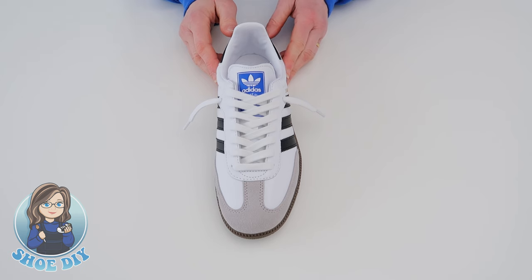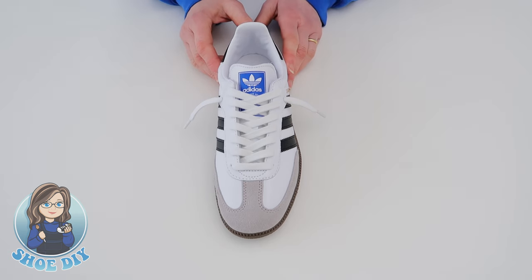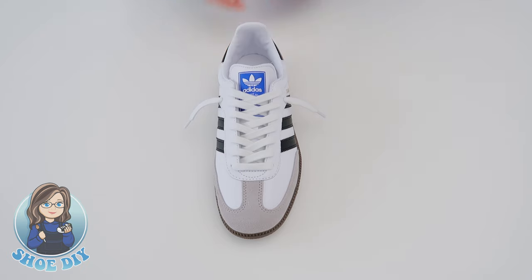So a few options there to choose from in how you loosely lace your Adidas. I hope it was helpful — if it was, please give it a thumbs up, and if you're new to the channel, subscribe for future tutorials. Thanks for watching.